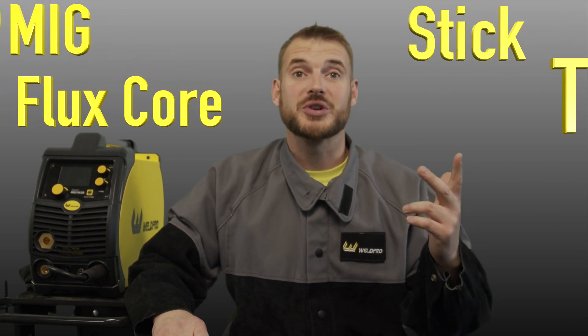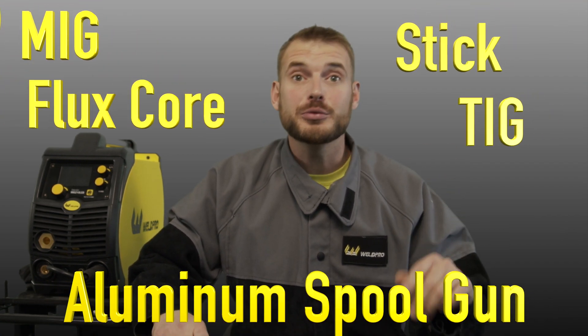The MiG-210 LCD was just released by WeldPro and has an awesome new feature set. This is a brand new multi-process welder that's capable of MiG, flux core, stick, TIG, and aluminum spool gun.